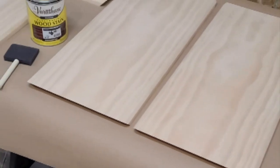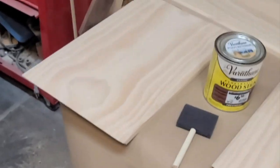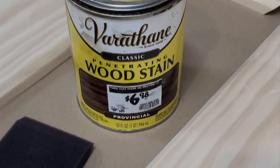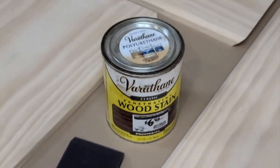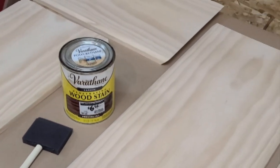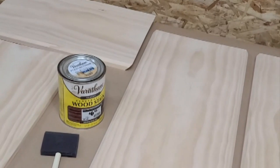Everything has been sanded down to 320 and wiped down so it's dust free. I'm going to stain it with this Varathane — it's called Provincial. It's kind of a dark, walnut-y looking color. If that doesn't do what I want, I have a couple other stains I can layer on top to get the tone and depth I want. I'm going to stain all these sides, let those dry, and then flip them over and do the other sides.